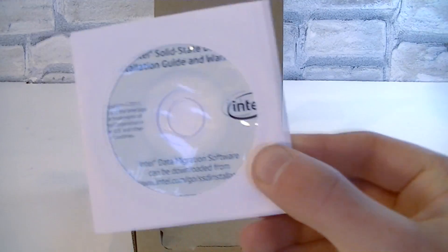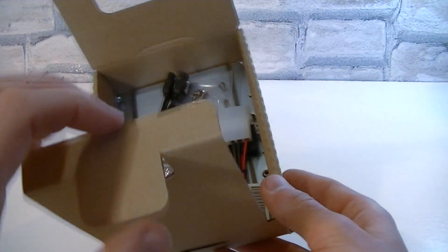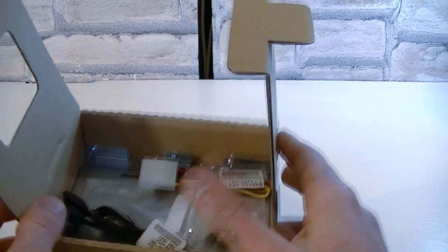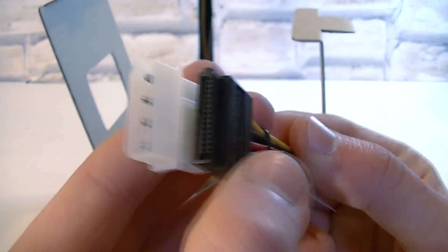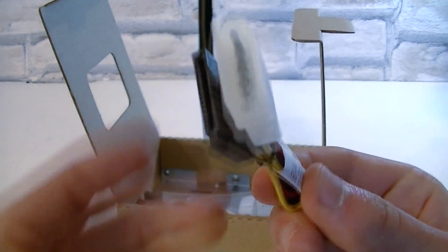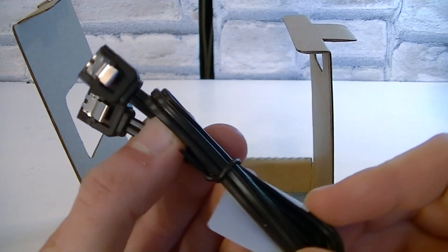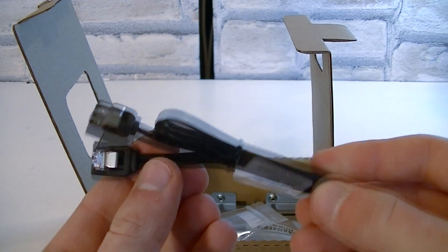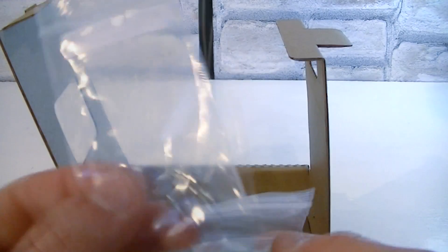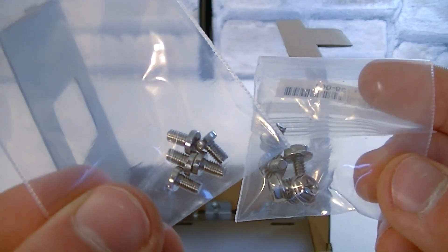There's also a mini disk with the installation guide and warranty on it. But there's even more underneath — that's the Molex to SATA power adapter for older power supplies, which is very nice of Intel to include. Of course you also get a black SATA 6GB per second cable, and not many SSD manufacturers actually include these. To mount your SSD into a drive cage or adapter, there are also two different types of screws included.